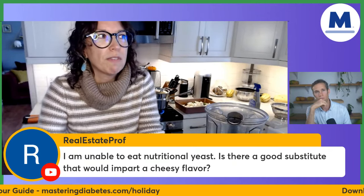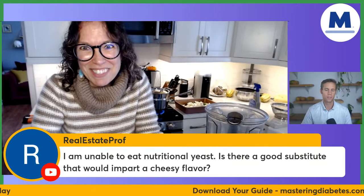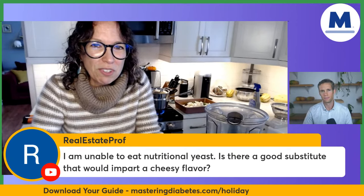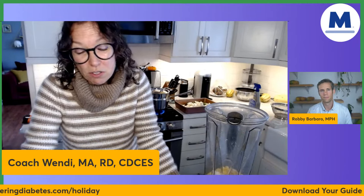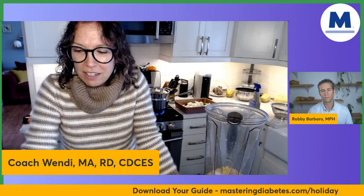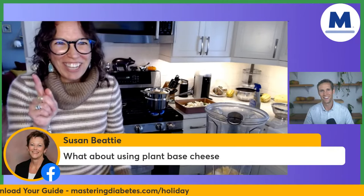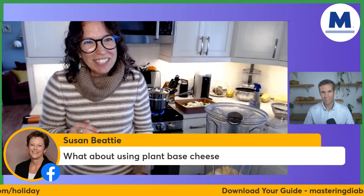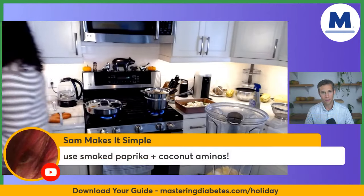Oftentimes when people are craving cheese, it's usually that salt flavor they're craving. So garlic powder and onion powder can help — you could still use that half teaspoon of salt. This recipe is for four servings. Oh, I forgot — you're supposed to preheat your oven, so 375 degrees is where you want your oven. I've got a toaster oven, so I'll turn it on.